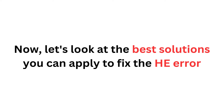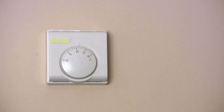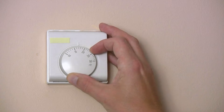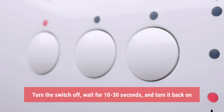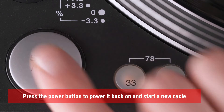Now let's look at the best solutions you can apply to fix the HE error. Check the water supply and restart the dishwasher. Start with the basics — check the temperature and pressure of the water supply to your dishwasher. Then reboot your dishwasher: push the power button to turn the dishwasher off, turn the switch off, wait for 10 to 30 seconds and turn it back on, then press the power button to power it back on and start a new cycle.